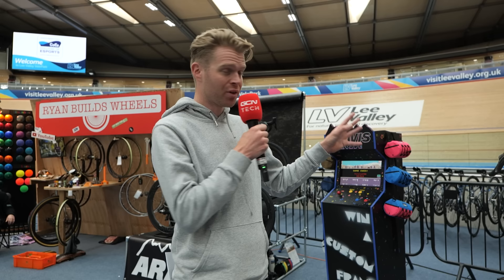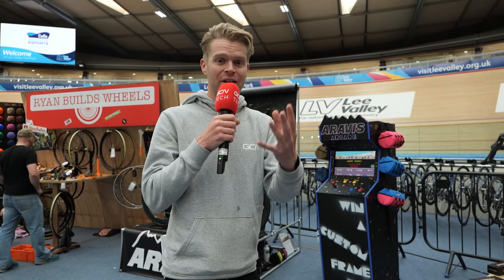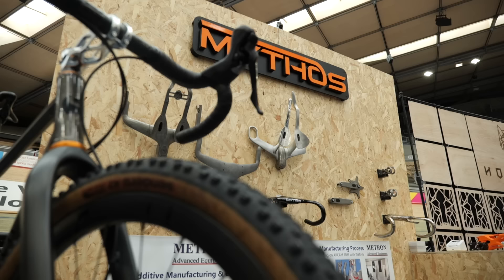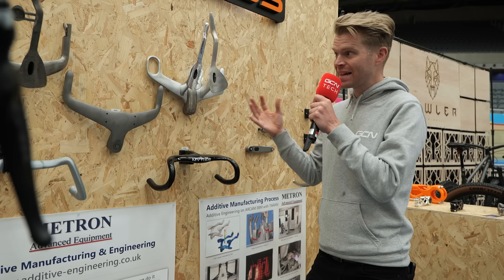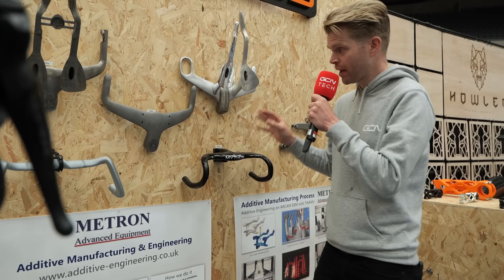I've spotted something really cool, which is the Mythos stand. Mythos is a fledgling component brand born out of Metron Advanced Equipment — the engineering consultancy set up by Dimitris Katzarnis, who has, when you tot it up, 91 gold medals at the Olympics and three hour records to his name using components and bikes he's worked on and designed. He really knows his stuff. They're doing loads of additive manufacturing at the moment — 3D printing titanium and Scalmalloy — and they've recently worked on the hour record bikes that Dan Bigham and Filippo Ganna used.